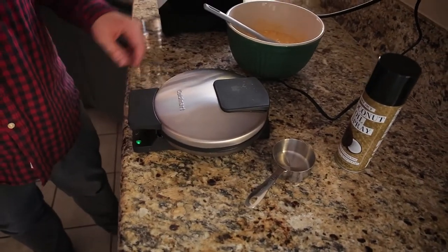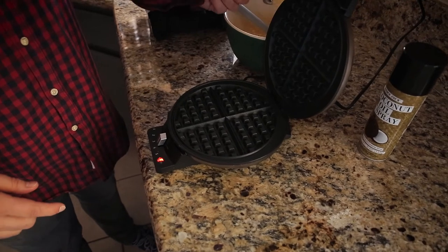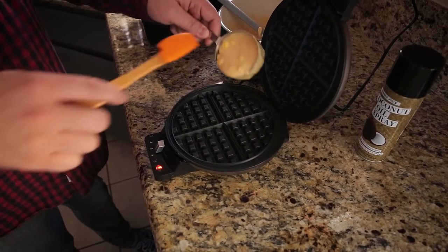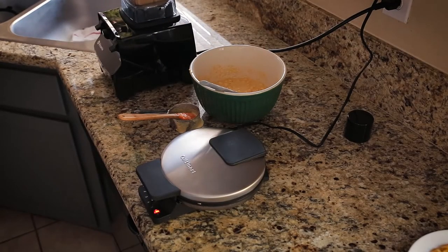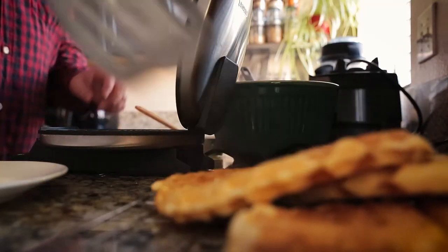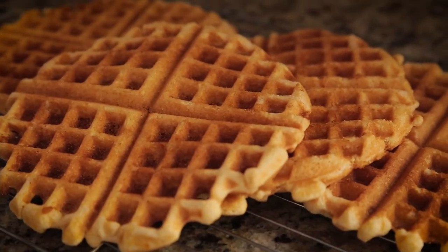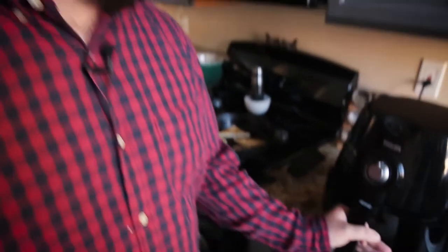My waffle iron is up to temperature at about medium heat. I'm adding about a half cup of batter — it depends on your waffle iron how much you need, but this one makes triangular shapes, so when I make the final benedicts I'll have triangles. It's been about 12 minutes, I made my waffles while the chicken cooked. These look pretty much done so I'm setting them aside.